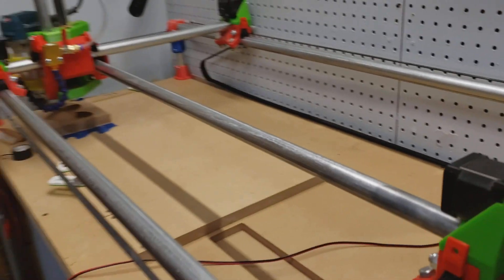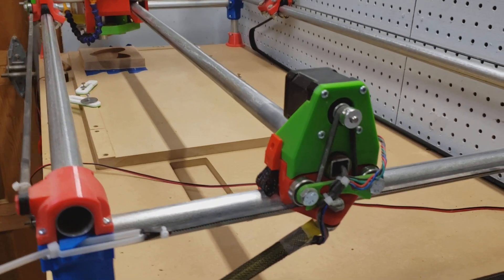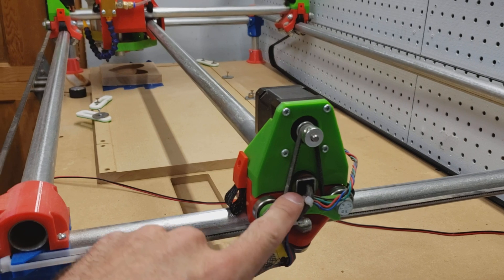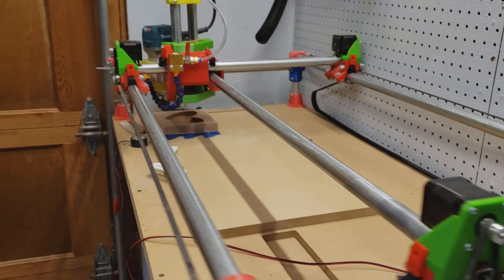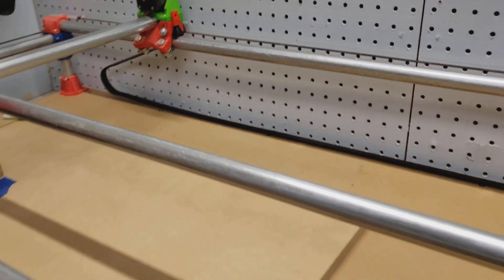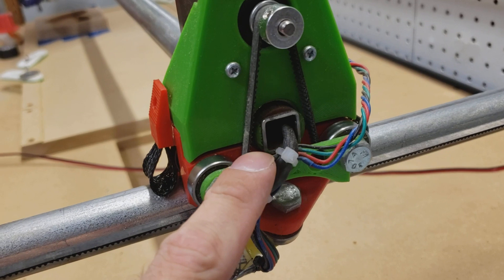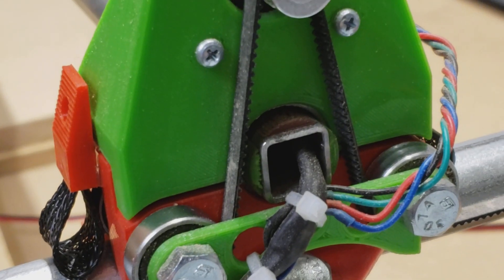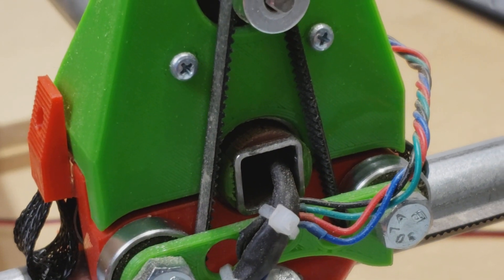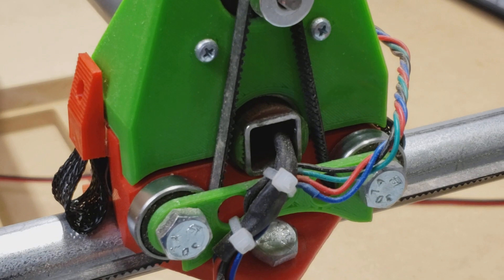I have one other strengthening addition — an idea I saw on the Vicious One forums. It's a square piece of steel square tubing that runs all the way down the center tube, which is the longest of the three tubes and takes the most stress since it controls the cutting head. In order to get it to fit snugly, I designed small semi-circles to fit on the square stock, allowing it to slide inside the conduit snugly. Those are glued down to the square stock and slid in.